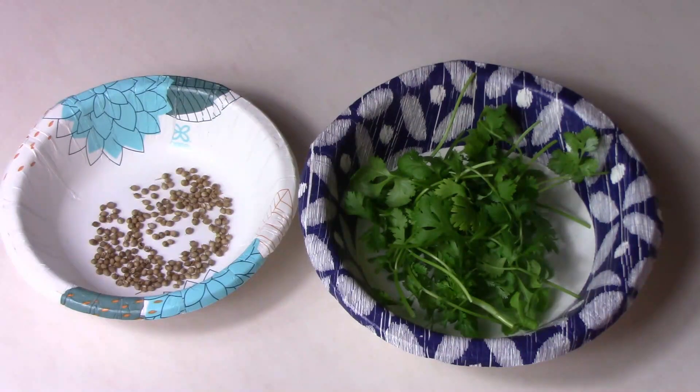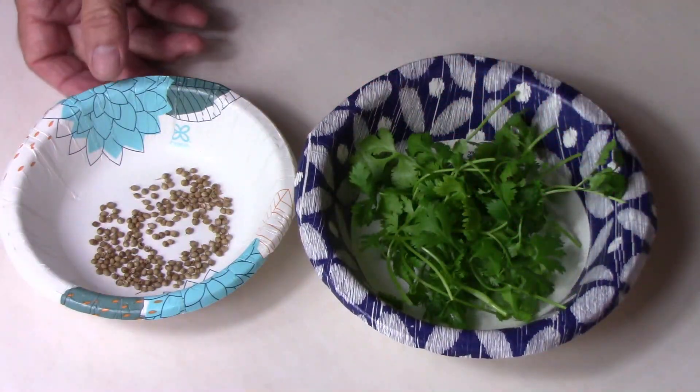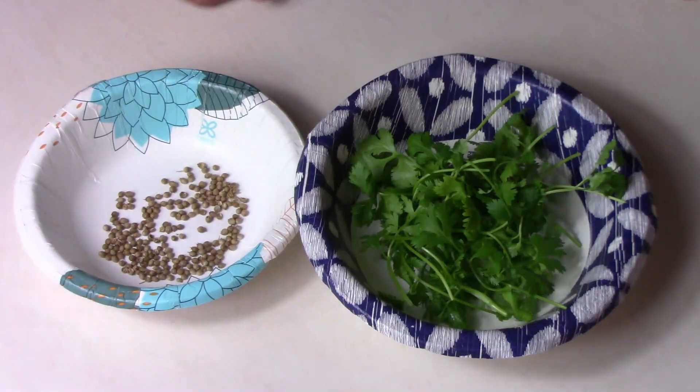Before I show you how to collect the seeds, let's talk about terminology a little bit. In North America, we call this cilantro — that's the leaves — and we call these coriander, that's the seeds.